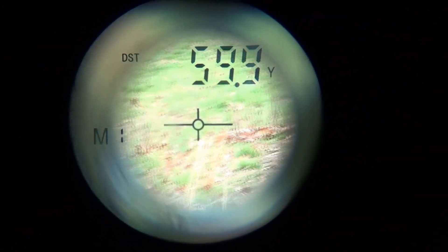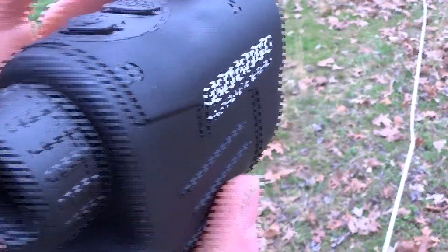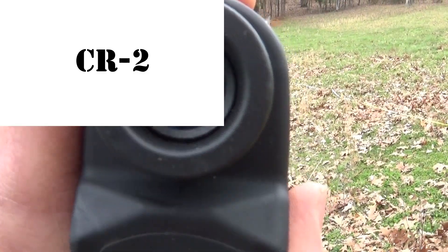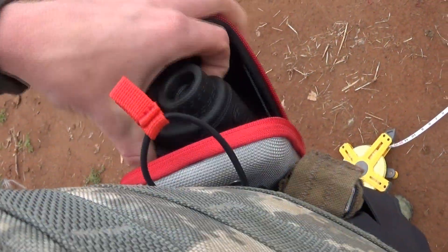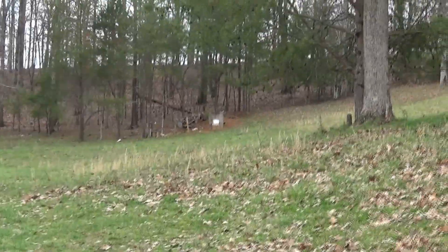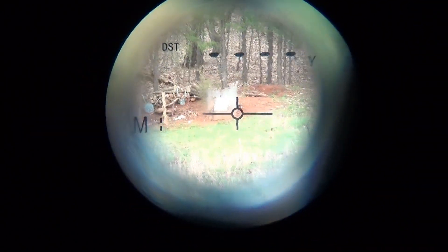By the way, it automatically turns off after 20 seconds, so you don't have to worry about turning it back off again. Basically it's always on and you just activate it by pressing the power button, then cycle through the modes. I'm not sure how long the battery lasts — it's like a half-AAA or half-AA lithium battery. The case is nice — it has a little piece of elastic that holds the rangefinder so you don't lose it when you open it up, and you can still get to it easily. Now we're at 100 yards.